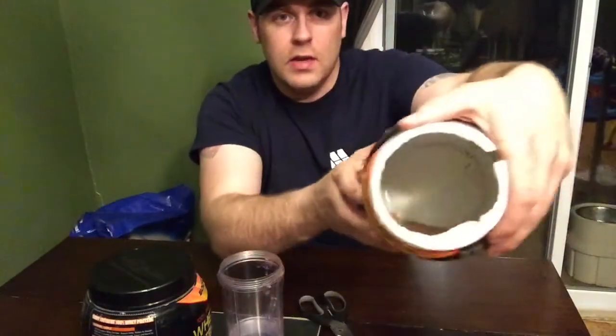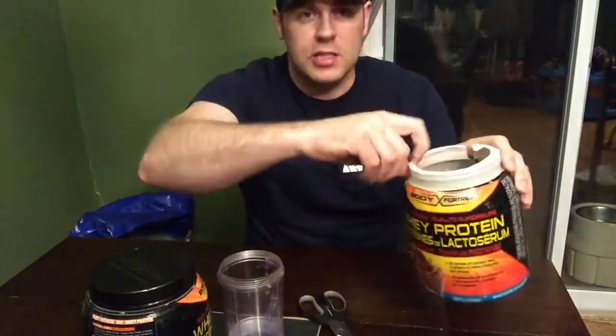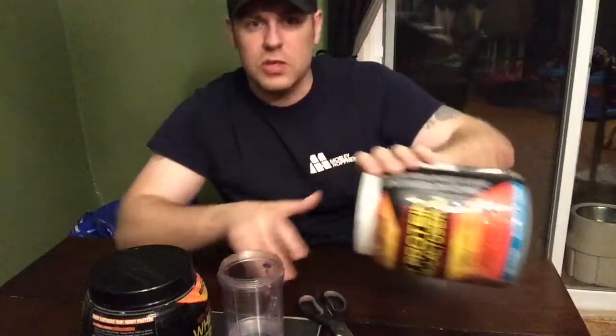Hey guys, Farm Boy Reef here, FBR. So today I just want to show you a little episode. I just got done working out, and one of my pet peeves with protein containers is you always have a little bit of protein in the bottom. It's really hard to scoop out with the little scooper. When you pour it out, it spills all over the place.